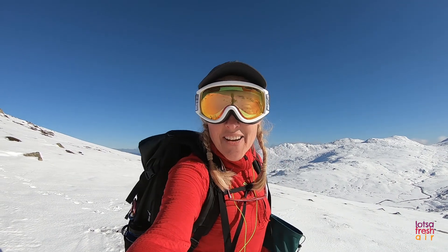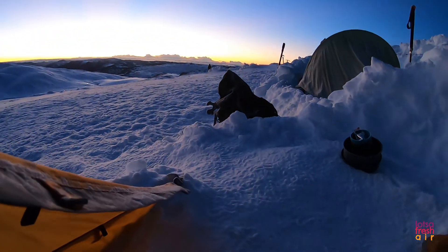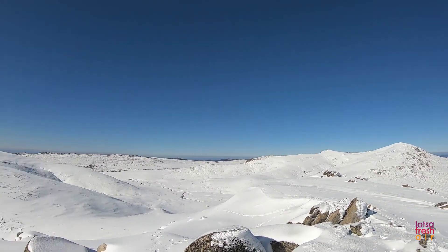Another absolutely cracking day on the main range off Kosciuszko, up behind Threadbow in the Australian Alps. It got down last night to about minus 12 with the wind chill, minus 7 without. We were toasting warm inside our tents, and today we're just doing a little day trip up to Townsend and back.